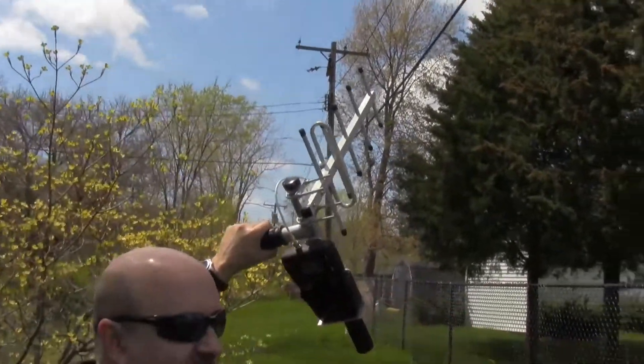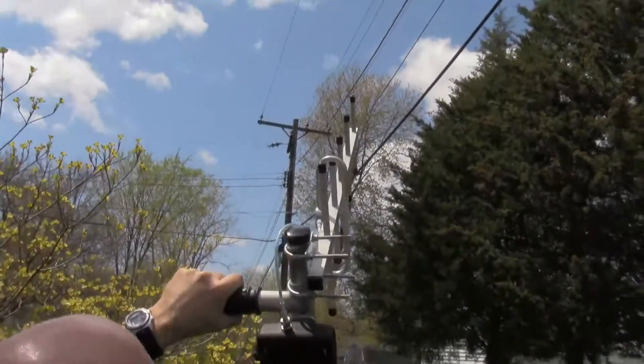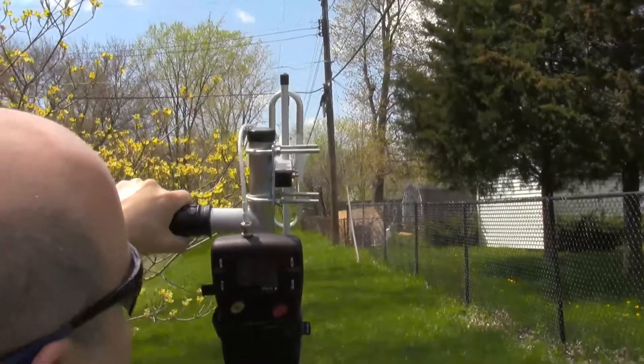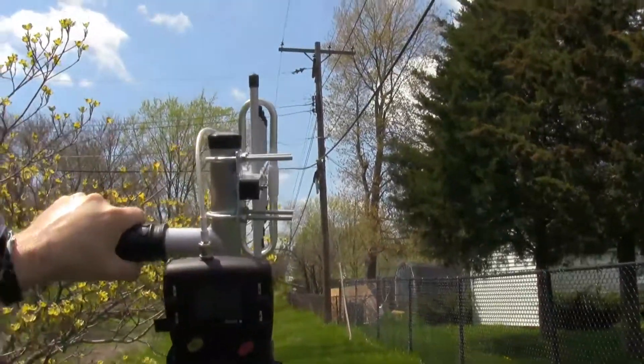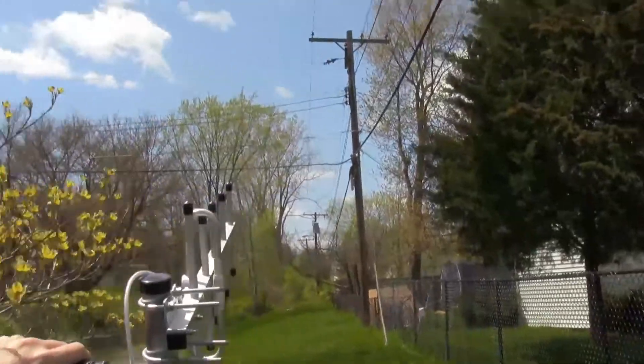Looking to see if perhaps there are squirrel chews or other damage to the cable, but clearly as I'm aiming down the line towards the amp, the leak is clearly down that way. We'll continue on.